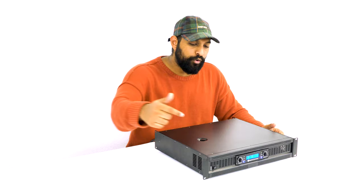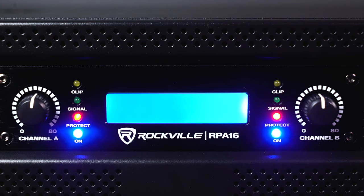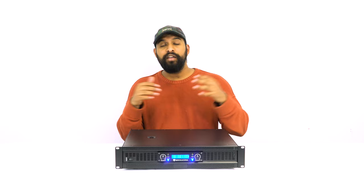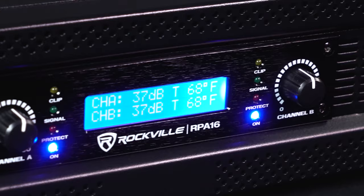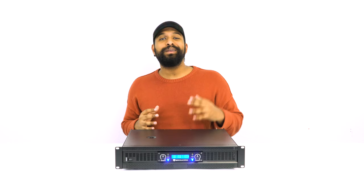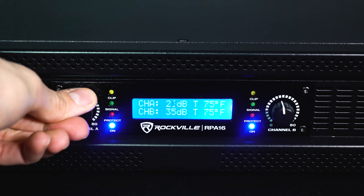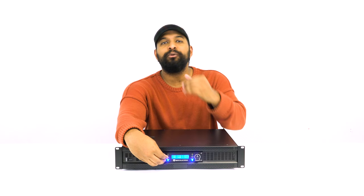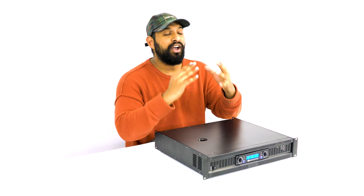On the front of the device, we have our on/off switch. Once you turn it on, you'll notice the beautiful LCD display in the center. On the display, there's channel A and B. The first thing it's measuring is decibel level — if I turn one of the channel knobs, the numbers start to change on the display. This gives me perfect control so I can accurately set both channels to the same output volume level.